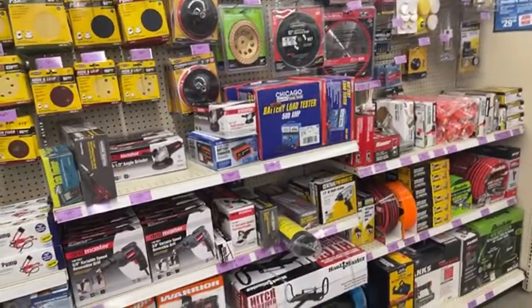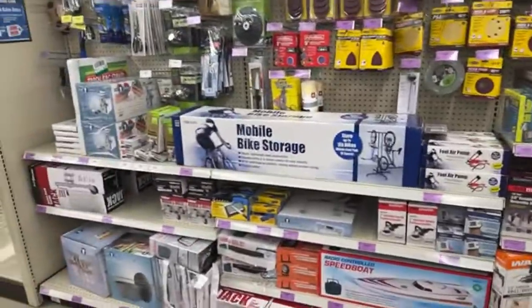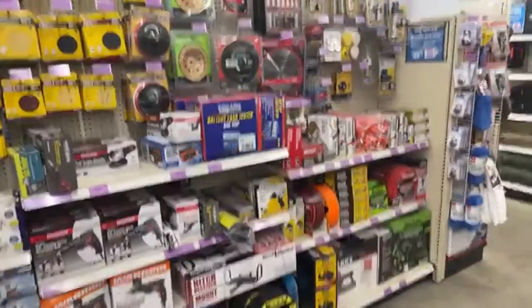This is our clearance shelf and they've got a lot of stuff on clearance. I gotta say clearance is looking good today over at Harbor Freight.